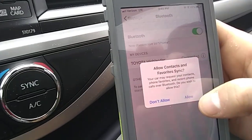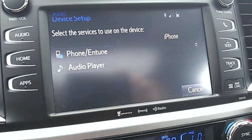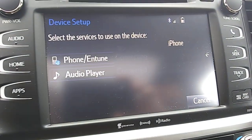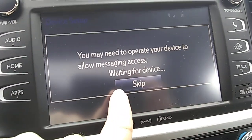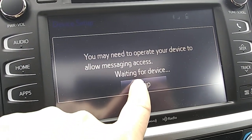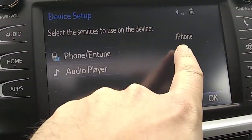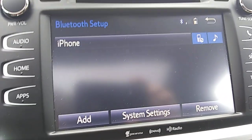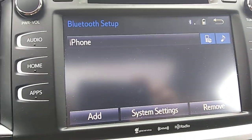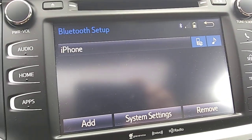Now what's going to happen is it's going to ask you to allow contacts and you can hit yes or no on there. Then up here you're going to see that your iPhone is on there. Hit Skip when that prompt comes up and then you'll see you have iPhone listed here. You're just going to hit OK and there you have iPhone.